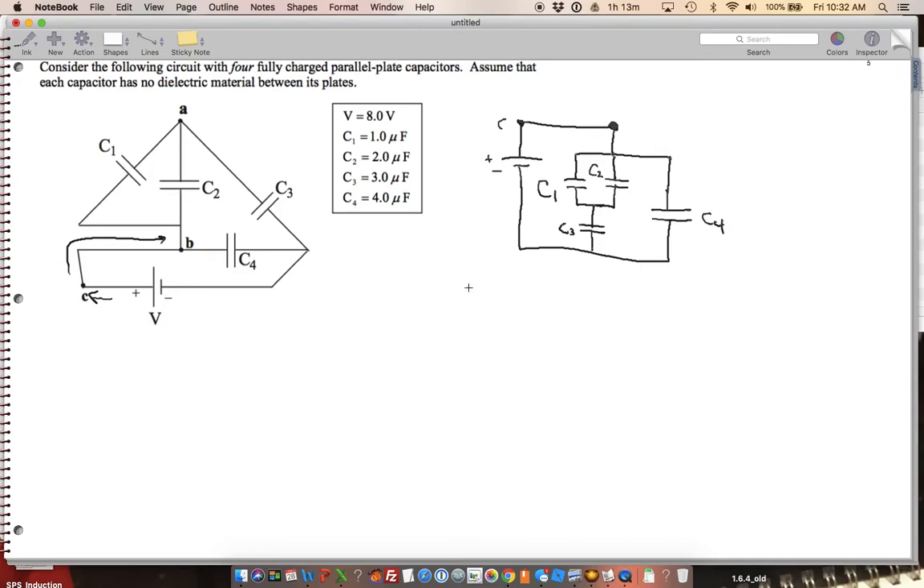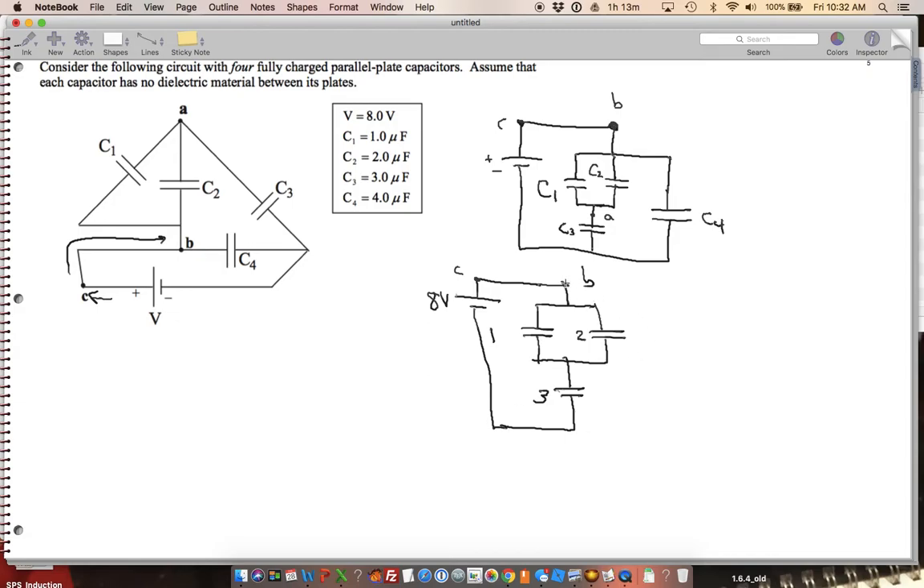Now I'm just going to redraw the circuit with values in it. I'm going to make this 8 volts. This is point C, and this is point A. This one is going to be 1 — they're all microfarads, so I won't worry about units. This is 3, and this one over here is 4.